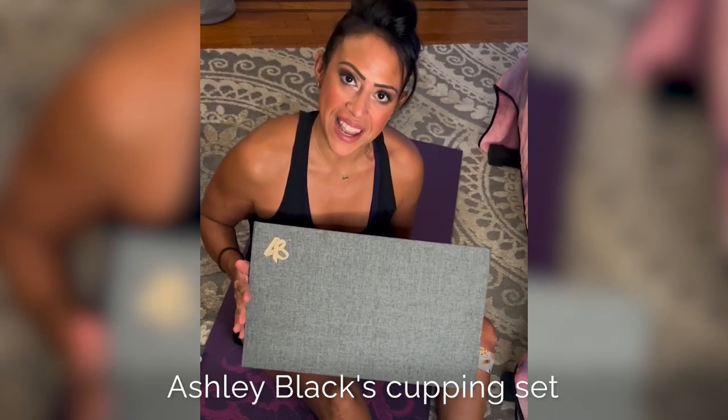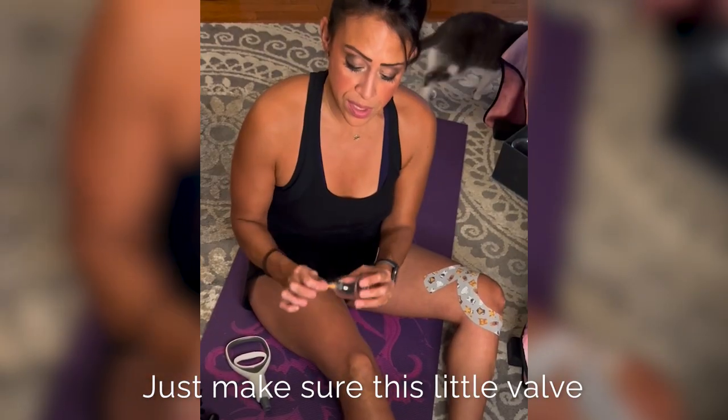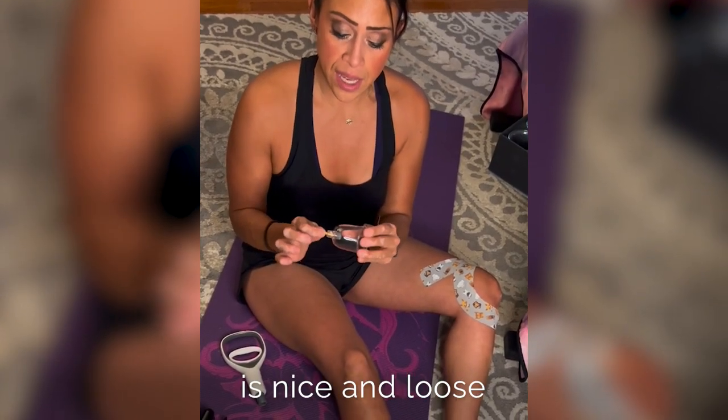I'm here to show you how to use Ashley Black's Cupping Set. The tube is there to help you reach areas that you can't reach. Just make sure this little valve is nice and loose.